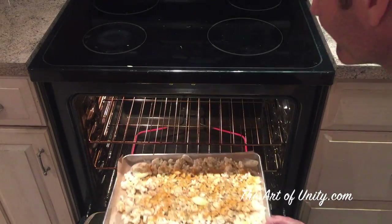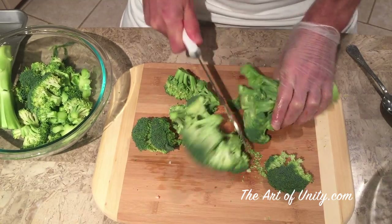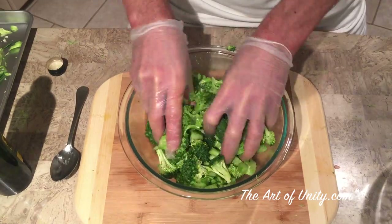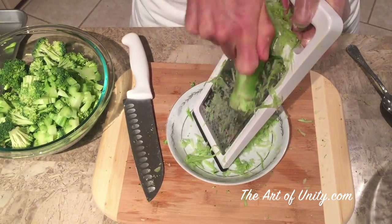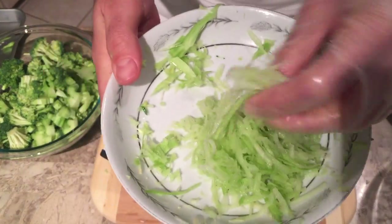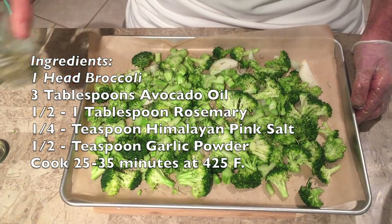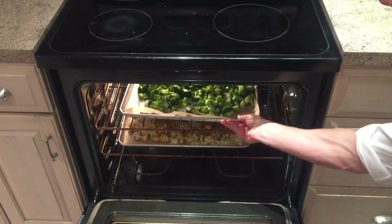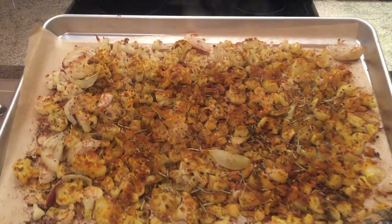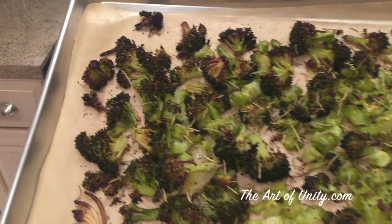Cook this for about 35 to 40 minutes at 425 degrees, watching to see how browned you like them. For the broccoli, mix it up with some avocado oil, cut up the top part of the stems and put them in, and shred the rest to add to a salad. Add some Himalayan pink salt, garlic powder, and rosemary — they go a little bit better with the taste of broccoli. Since broccoli cooks faster, put it in 10 minutes after the cauliflower, though they can be cooked in the same tray if you don't have room in the oven.